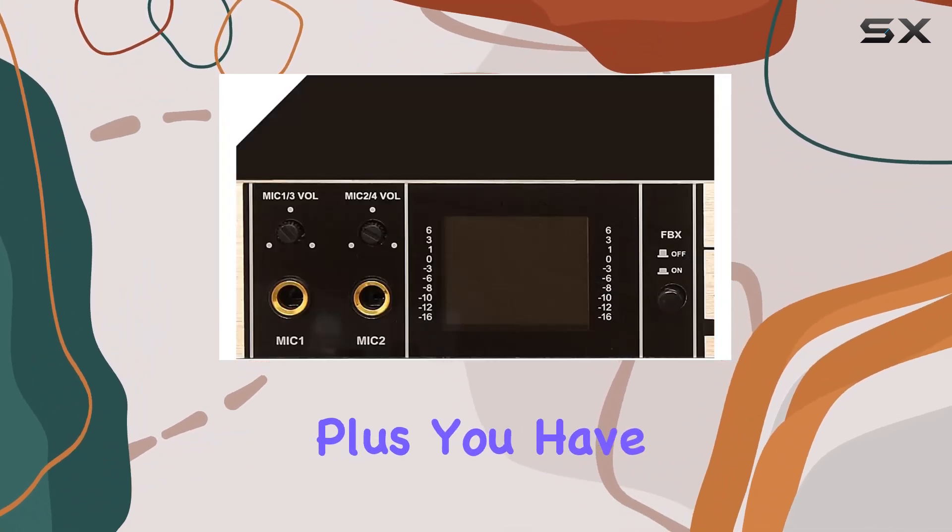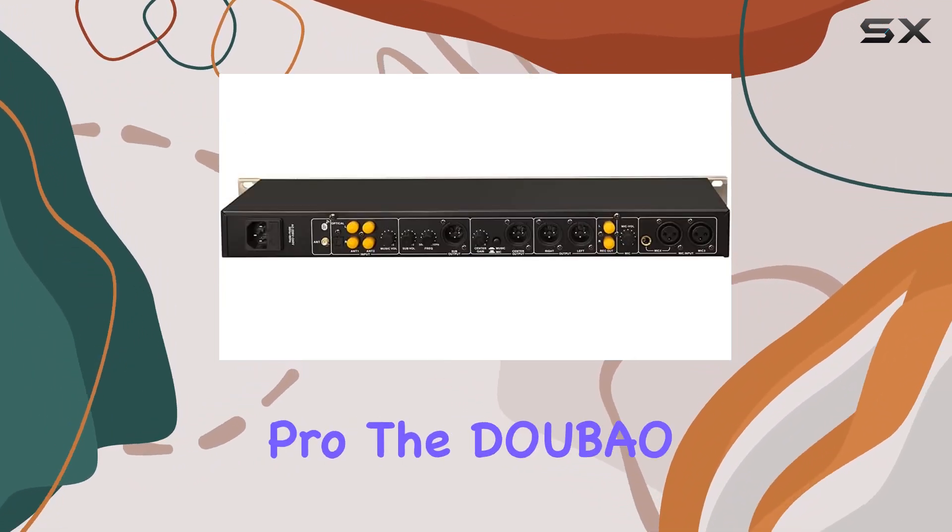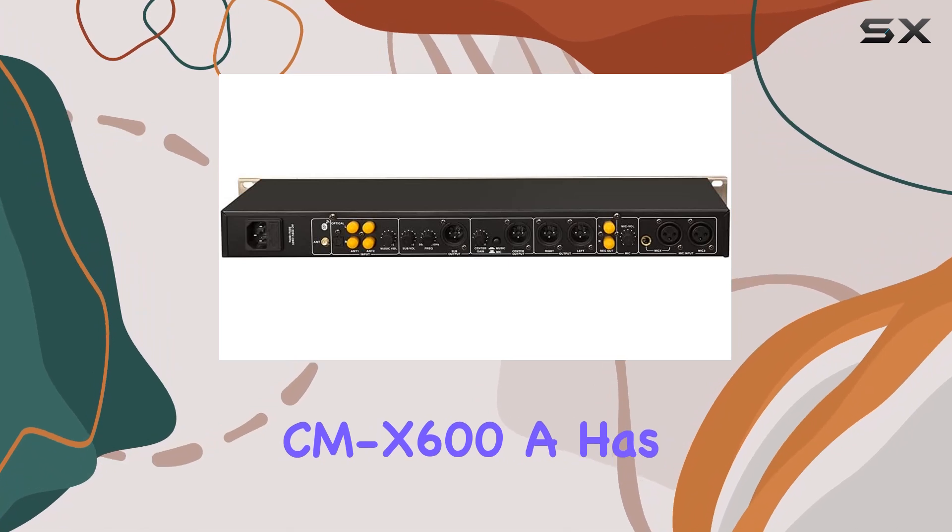You also have multiple inputs and outputs for a versatile setup. Whether you're a casual singer or a pro, the Dobao CMX 600A has something to offer.